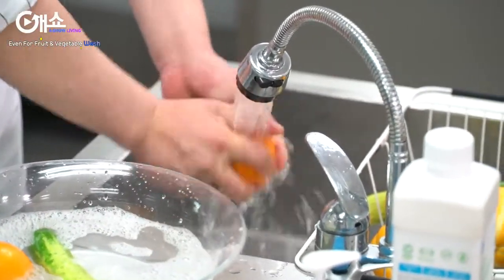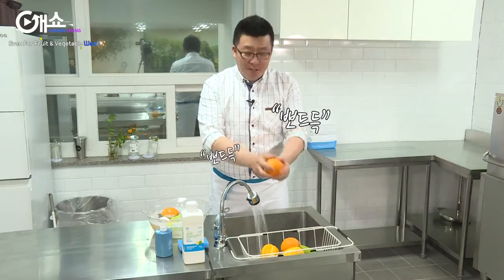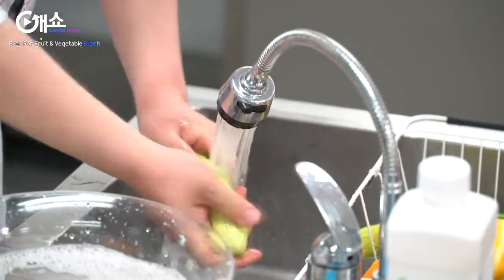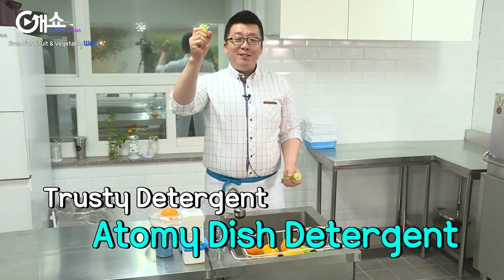Just like this. Now, it's so clean that I can hear the sound it makes. Listen. Nature Friendly Atomy Dish Detergent — trusty and reliable.